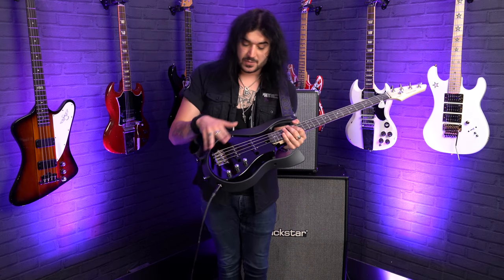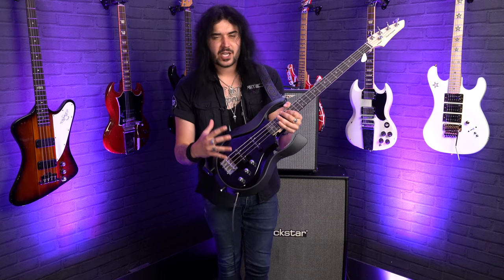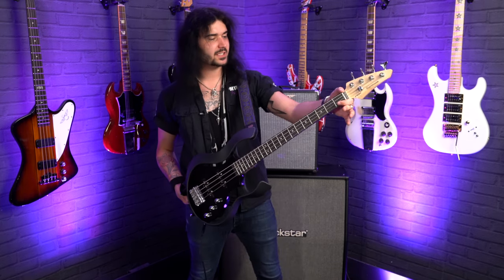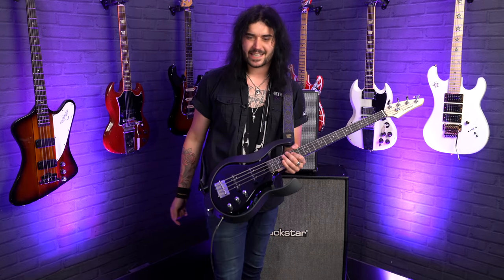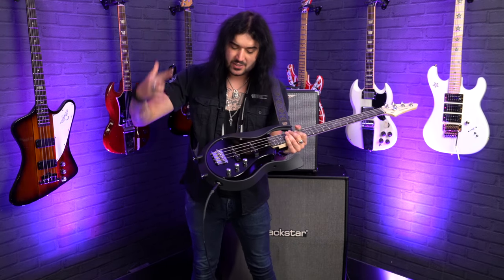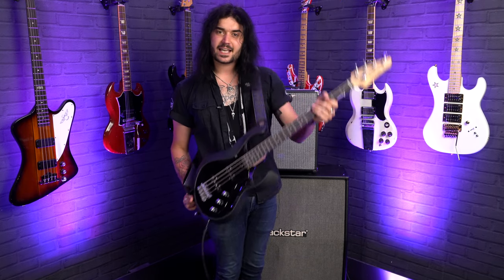There's one volume for each of the J-Bass pickups and one master tone control. Those pickups deliver a lovely crisp high but have all the lows you'd expect. It features a 38mm nut, so the neck feels very familiar for bass players even though it is compact and short scale. The strings go through the back of the bridge with four individual saddles to adjust the action. The neck itself is satin and very smooth under your hand.